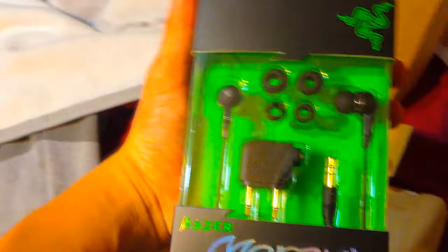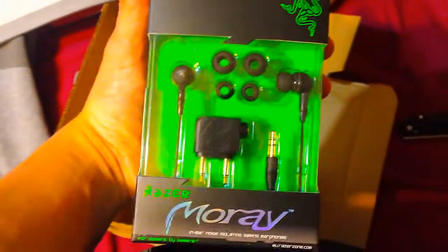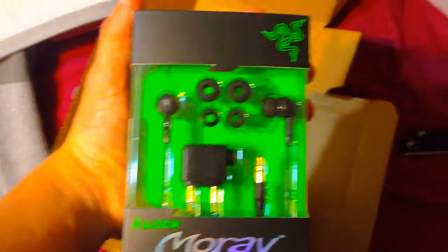I'm guessing the carrying case comes with it, and it's gotta be like behind it or something. So I'm gonna stop this, open it up, and show you what's going on.